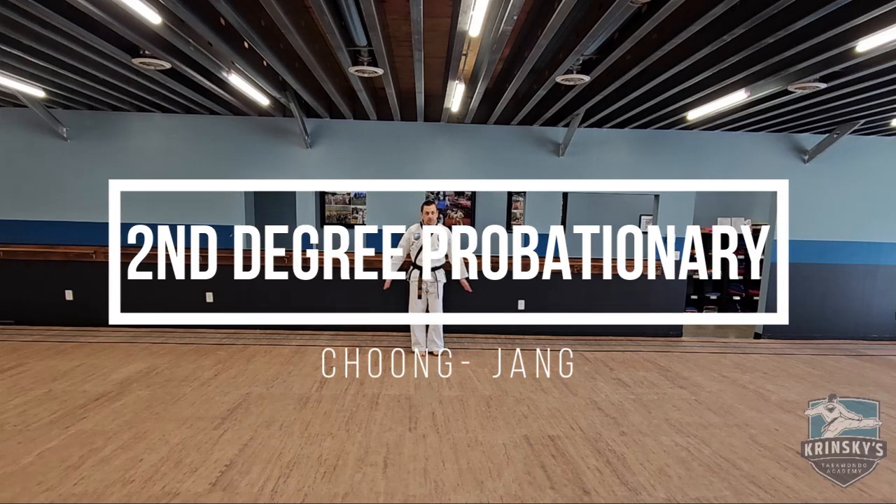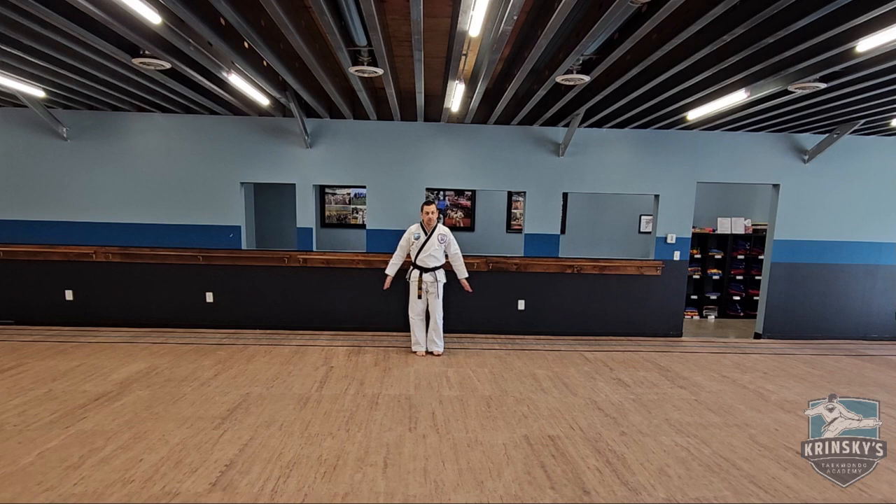Hello everybody. We are going to go through the second degree black belt form today. We're gonna do it a little bit in slow motion so that way you can see all the movements and I can explain a little bit about what they are.